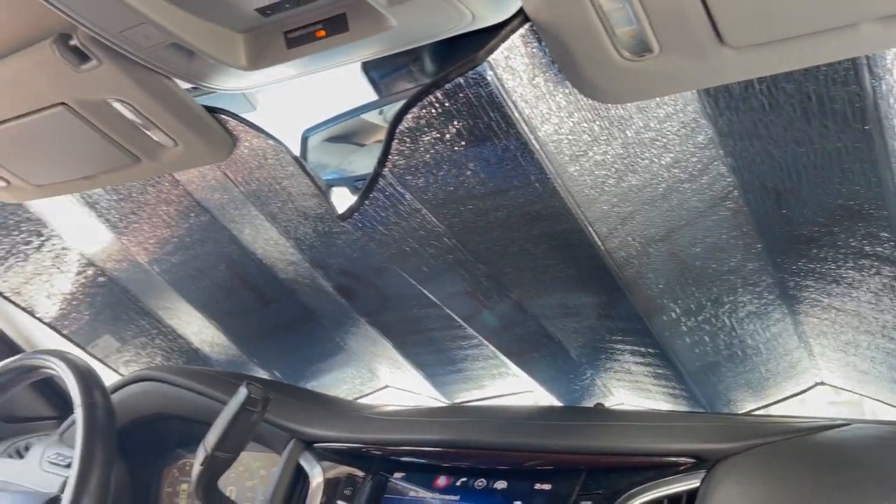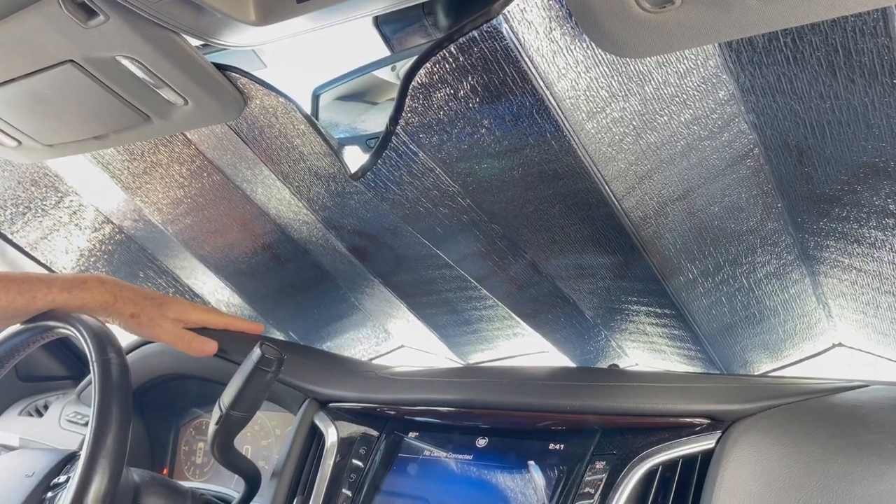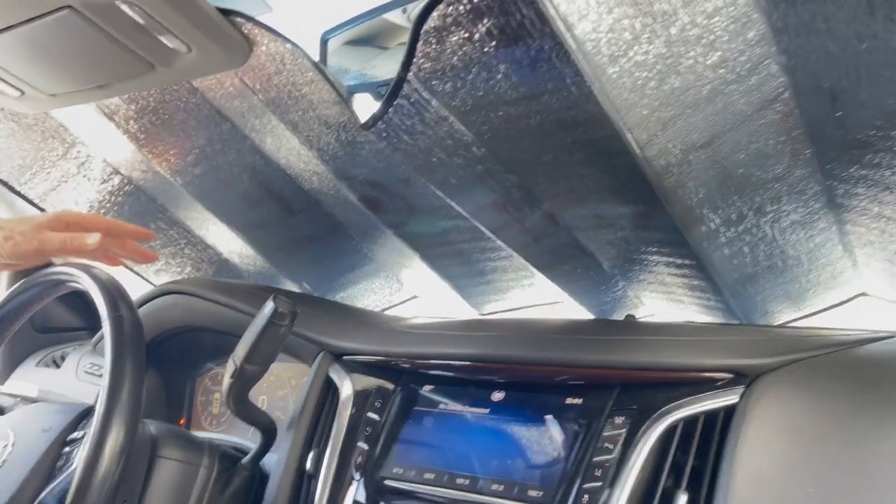It's insulated material — the logo faces outward. You can see how much protection it gives over the dash and keeps the car really cool.